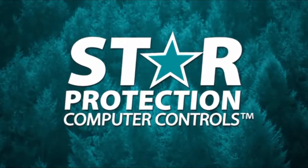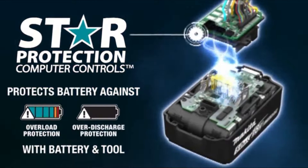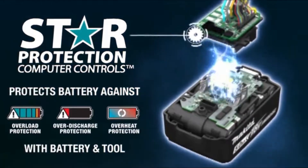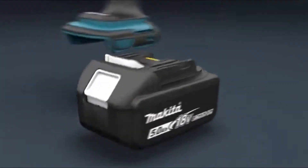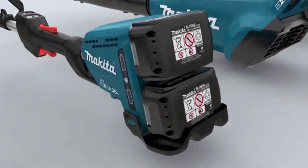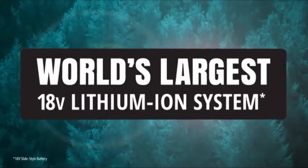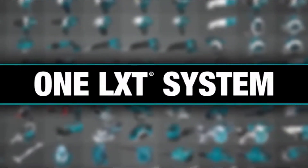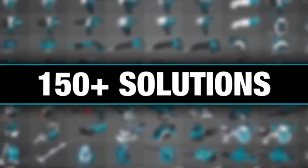Equipped with Star Protection — communication technology between the tool and battery that protects against overload, over-discharge, and overheating. It's part of the Makita 18-volt series, the world's largest 18-volt Lithium-Ion cordless tool lineup: one LXT system compatible with over 150 solutions.